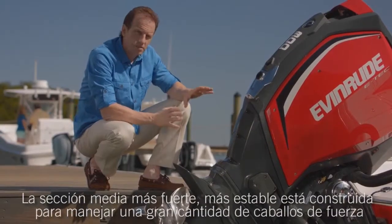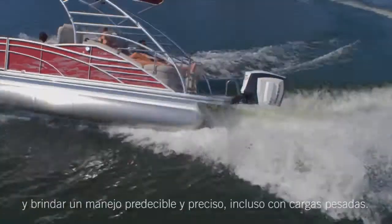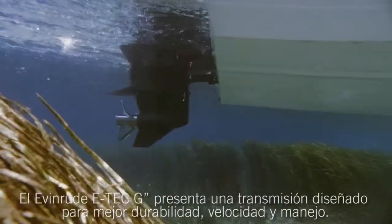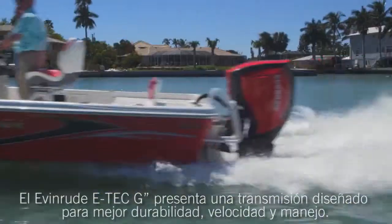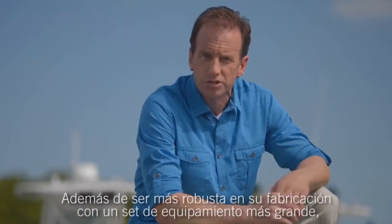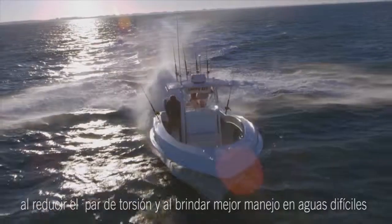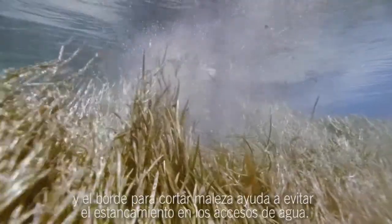A stronger, more stable midsection is built to handle enormous horsepower and provide predictable, precise handling even under heavy loads. Below the waterline, where torque and horsepower are turned into propulsion, the Evinrude E-Tec G2 features a brand-new gear case designed for better durability, speed, and handling. Besides being more robust in build with a bigger gear set, its hydrodynamic design produces less drag, reducing steering torque and providing better rough water handling. And the weed-shedding leading edge helps keep water intakes from clogging.